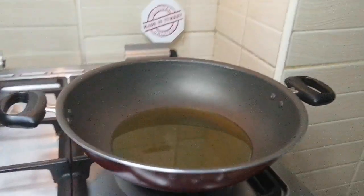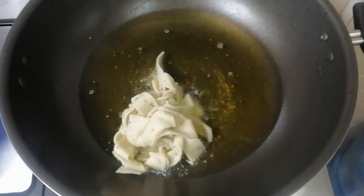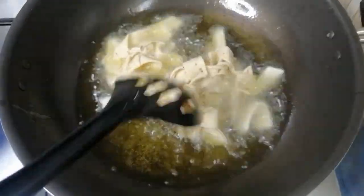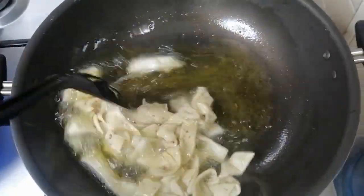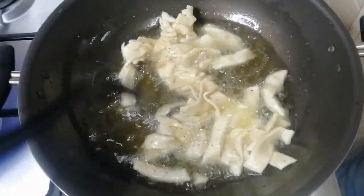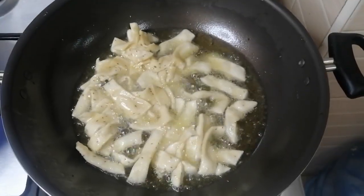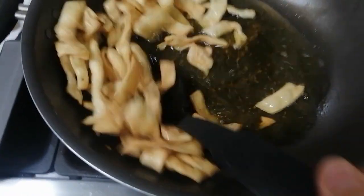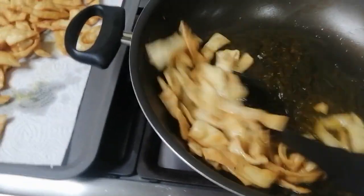Put the oil on medium heat and wait till it becomes quite hot. Before putting namak pare in for frying, if they are stuck together, move the spoon so they get separated. Fry until they become golden brown. Before taking them out, put a paper towel on the tray — it absorbs the oil so they are not too oily.